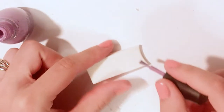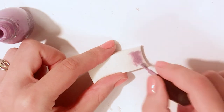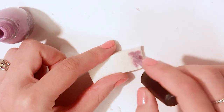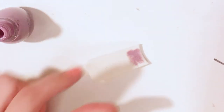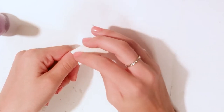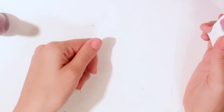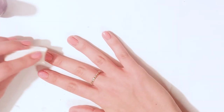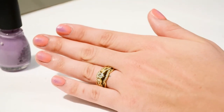Now comes the spongy time. Taking that light purple, I painted a little strip onto the sponge. The key to getting a nice thin layer onto your nails is painting the sponge until the polish soaks in until you can see the pores of the sponge. Once I saw those pores, I patted the sponge onto my thumb and repeated the step on each one of the nails.